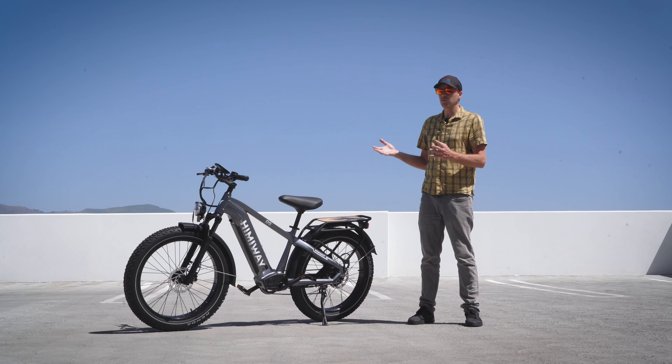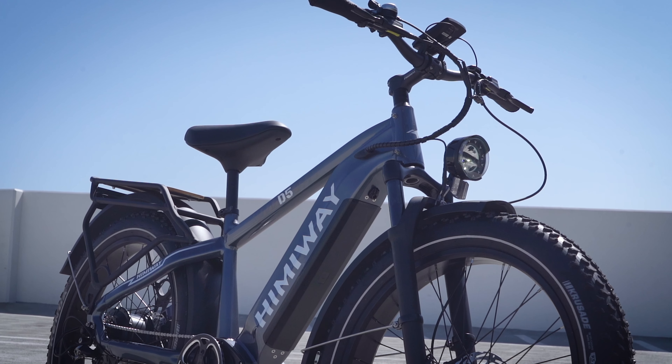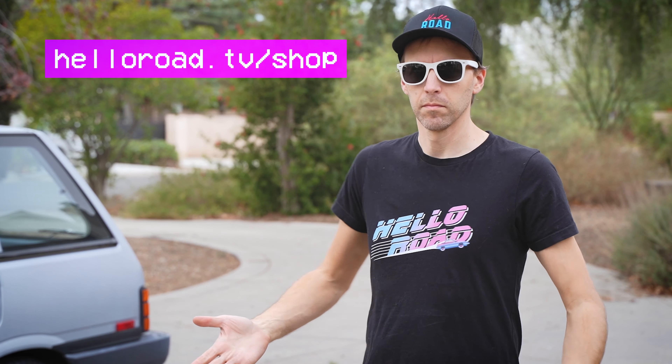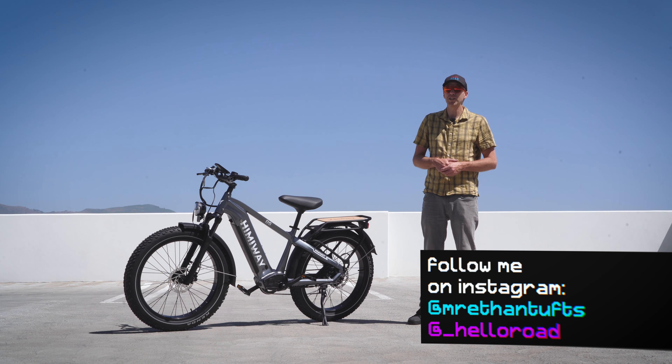So what do you think of this long-range fat tire e-bike from Himaway? Let me know in the comments below. If you like this video and want to see more like it, please consider subscribing and hitting that bell icon. If you want to help support the channel, please buy a Hella Road t-shirt at hellarroad.tv/shop. Thanks so much for watching — I hope you're well, and I'll see you soon.